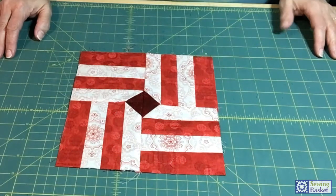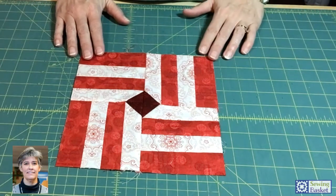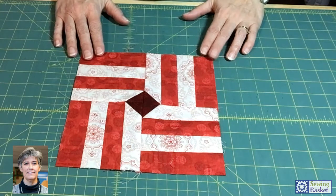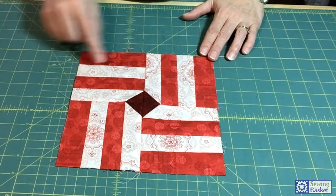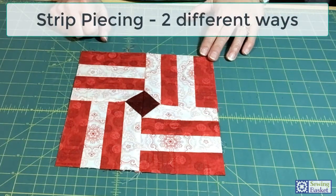Hi everyone, we are back with the 2020 quilt and today we are going to be doing block 17. We're going to be talking about strip piecing — sewing long strips of fabric together to create your block.